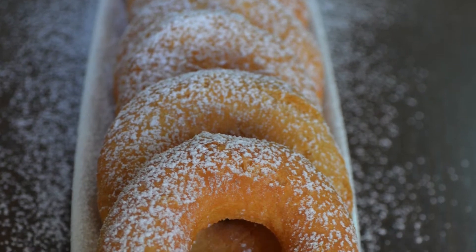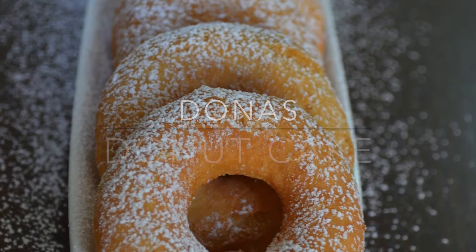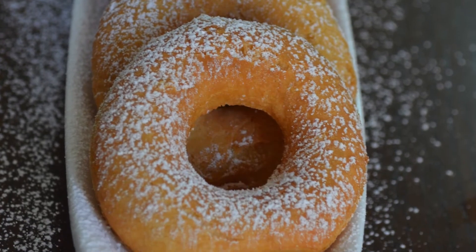Today we're going to be making doughnuts, the close cousin of doughnuts. Doughnuts are perfect for tea time.